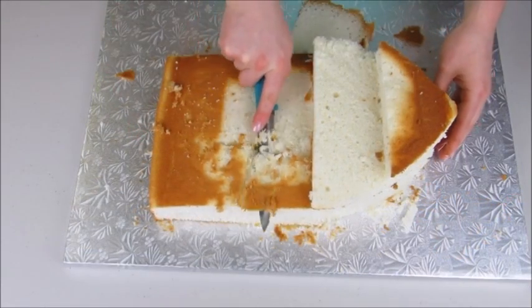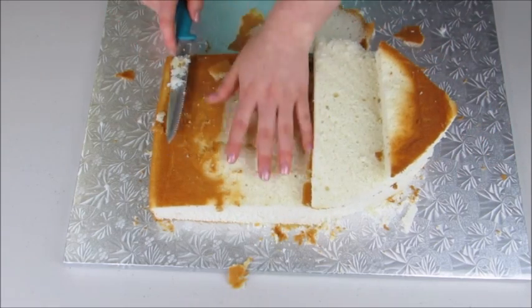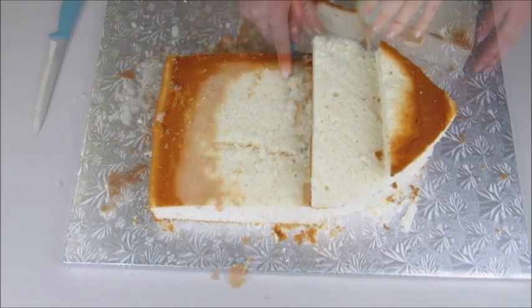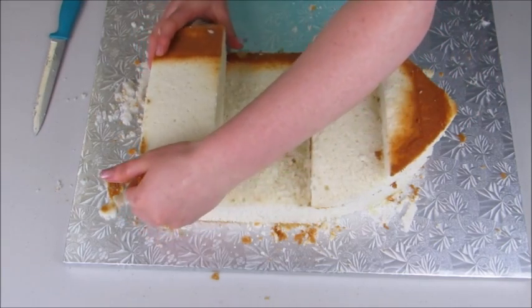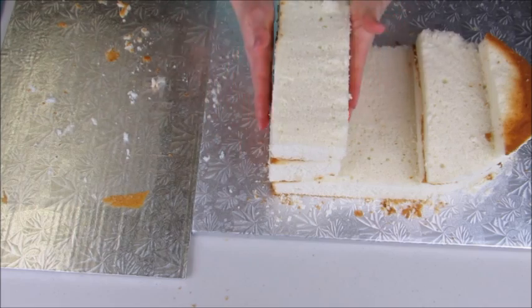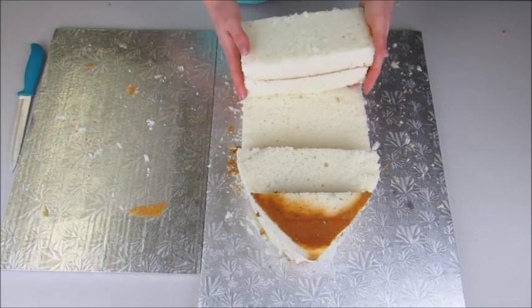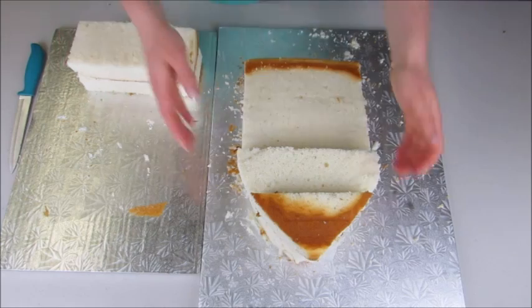Of course I'm making a specific kind of ship, but you can adjust the dimensions or shape for whatever kind of pirate ship you want to make. I'll just make sure that's a nice level surface, then start putting the back pieces on. Once I know everything fits, I can take everything off and start crumb coating.